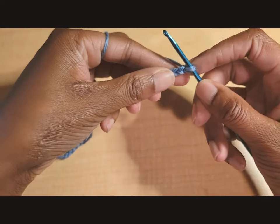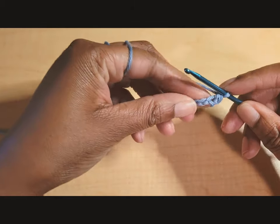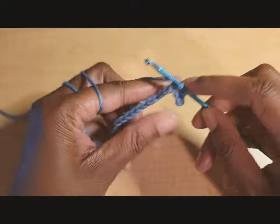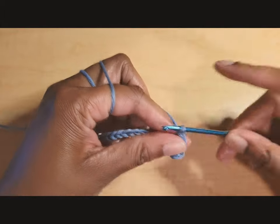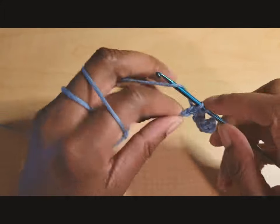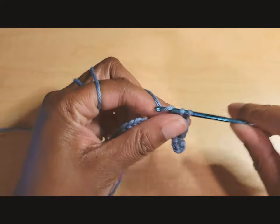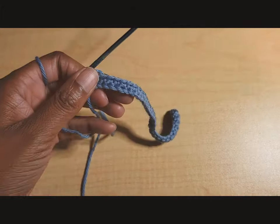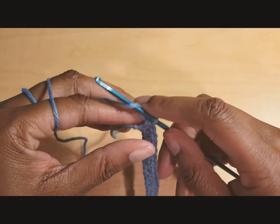Once you have your chains for your size, put a single crochet in the second chain from the hook — skip that first chain and put one single crochet in the second chain, then one single crochet in every stitch across. An A cup should have 25 single crochets, B cup 31, C cup 37, D cup 43, and double D 55 single crochets in this row.